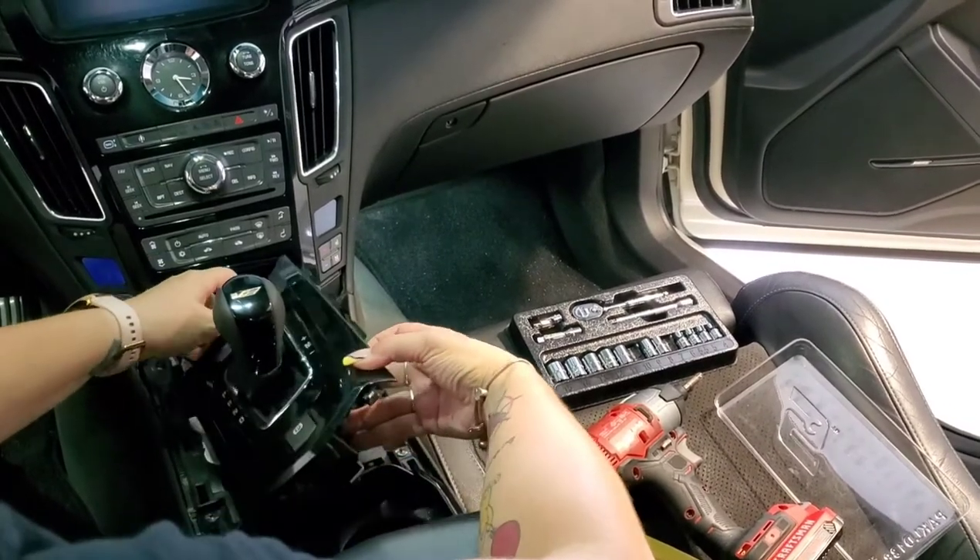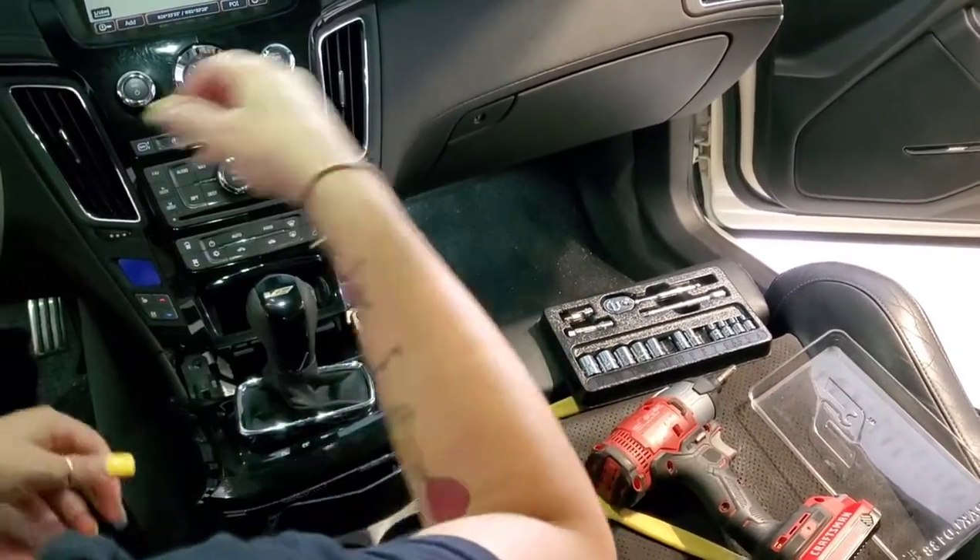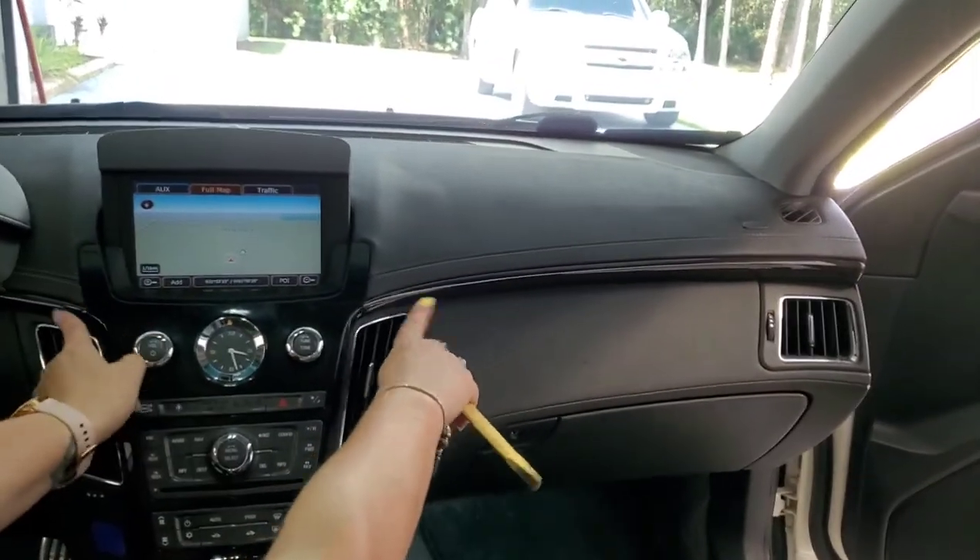Pop your shift up and turn it off to the side to get it out of the way. Next you have to remove these two trim pieces.